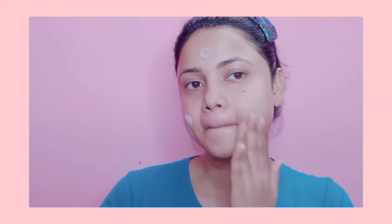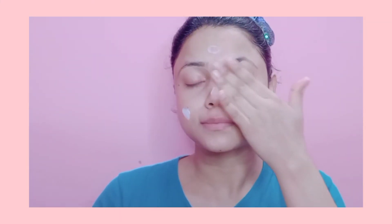After drying the face, follow your skin care routine — toner, serum, and moisturizer. You can use any toner or rose water. Apply serum if you have it. If you're following these steps during the day, definitely apply sunscreen after moisturizer. Since I'm doing this at night, I didn't apply sunscreen — just applied Cetaphil moisturizer. Also moisturize your lips.